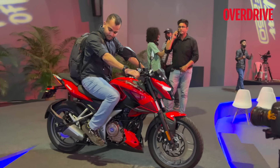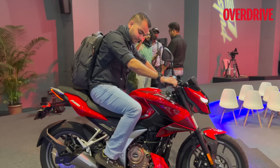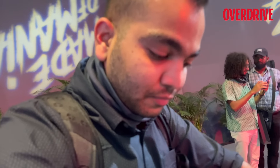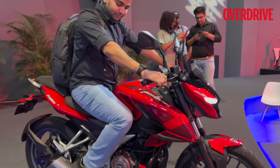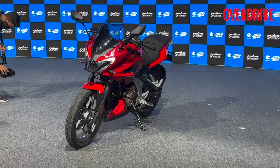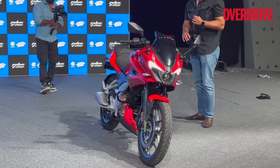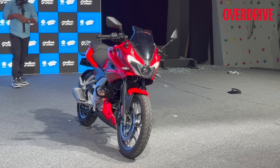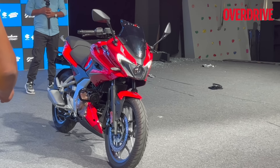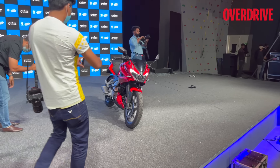Here's our friend Pari Chai giving us a good idea of what the seat height looks like. The seat height is 795 millimeters and Pari Chai is 5 foot 8, so that gives you a fair idea of how this motorcycle fits. The tank capacity for both motorcycles is the same at 14 liters. They haven't spoken about the claimed fuel economy yet, but we'll find out very soon when we road test this motorcycle.